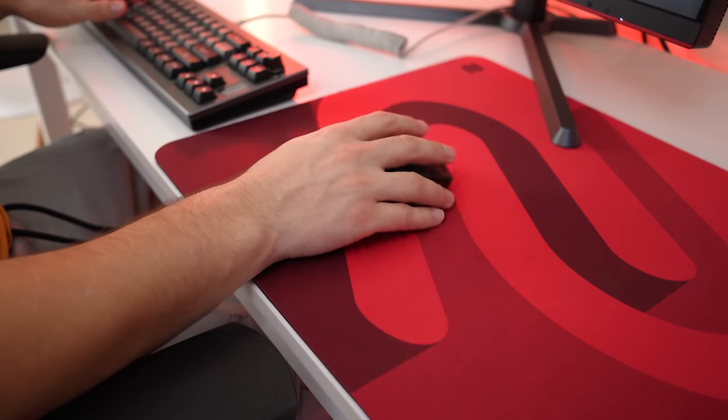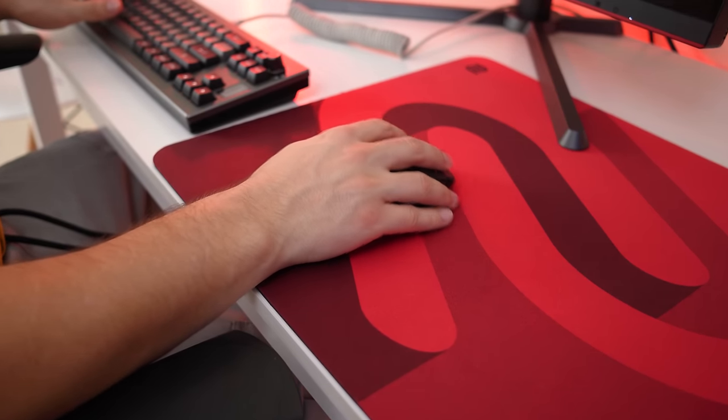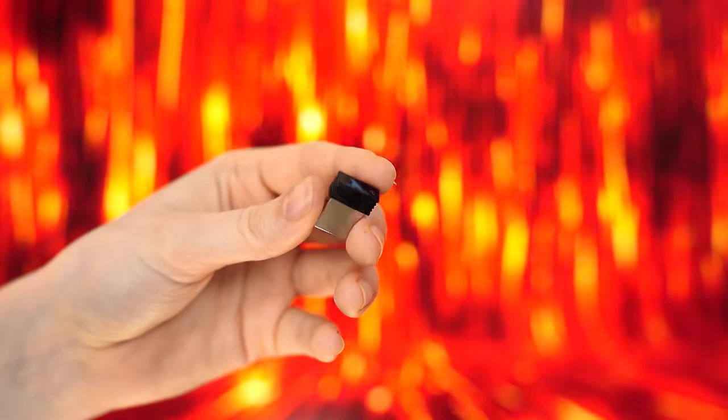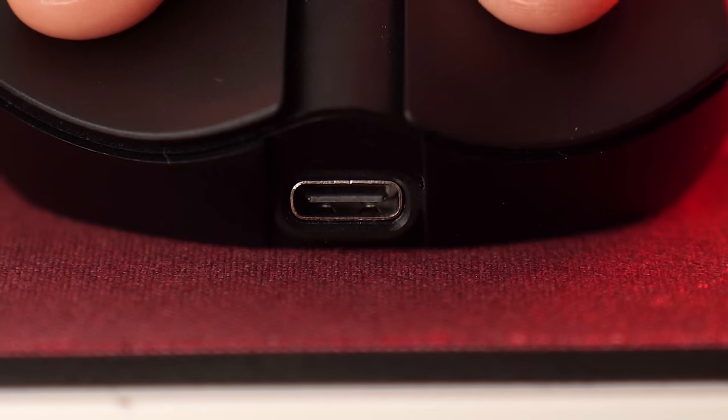This mouse actually replaces the G305 Lightspeed on the list because this is wireless — either Bluetooth or a 2.4 GHz USB dongle — or you can use it wired with USB-C. You'd also get pretty good battery life at 83 hours.